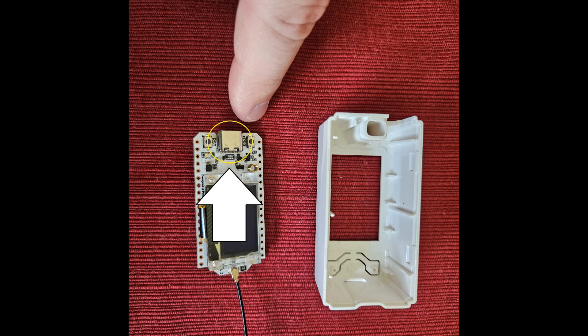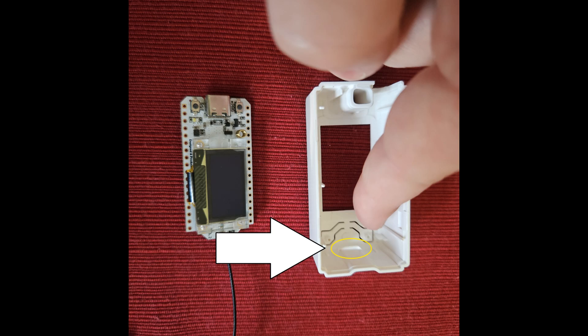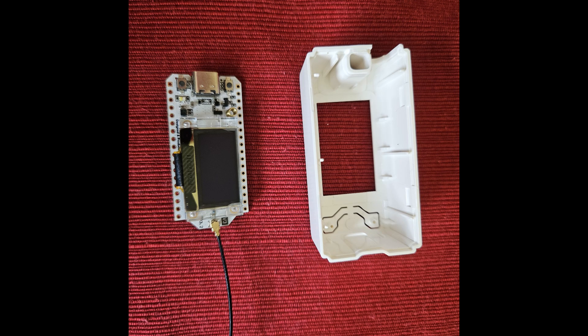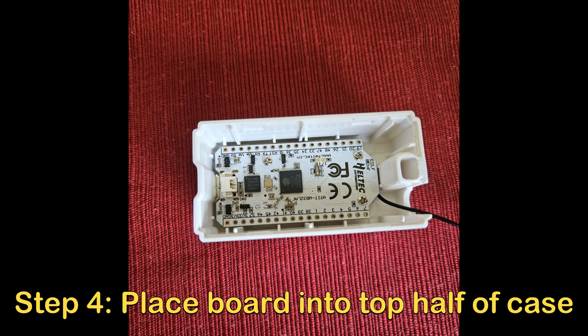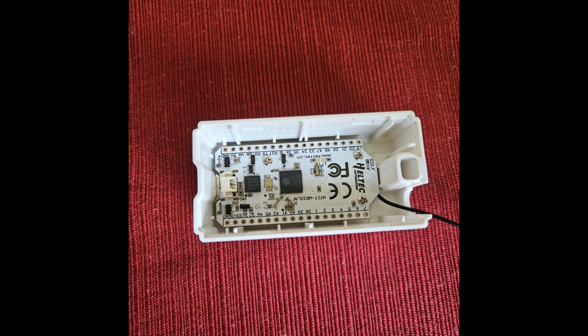I'm pointing to the USB-C connector and the hole it pops out of. The board should only go one way — be mindful of that. The next step is putting the board into the top part of the case. You can see how the antenna goes out through the big antenna hole. It should be nice and snug. If it's loose, it's not seated properly. Don't be afraid to add some force — the USB-C port should be popping out. That's an obvious check you can do to confirm everything is aligned.